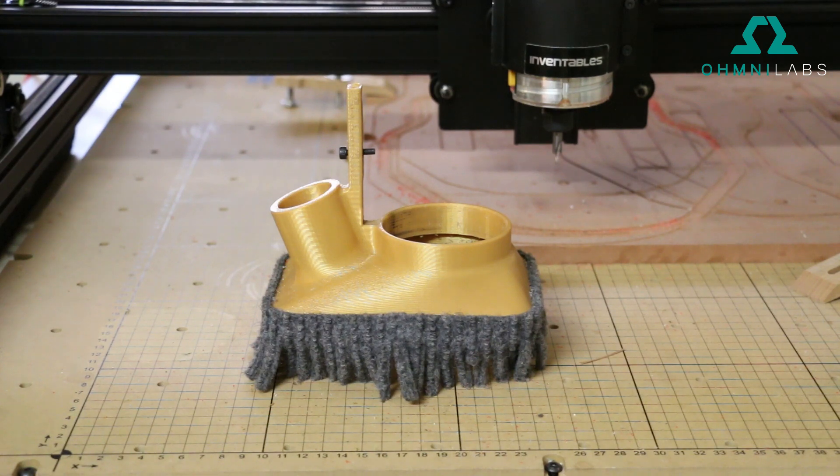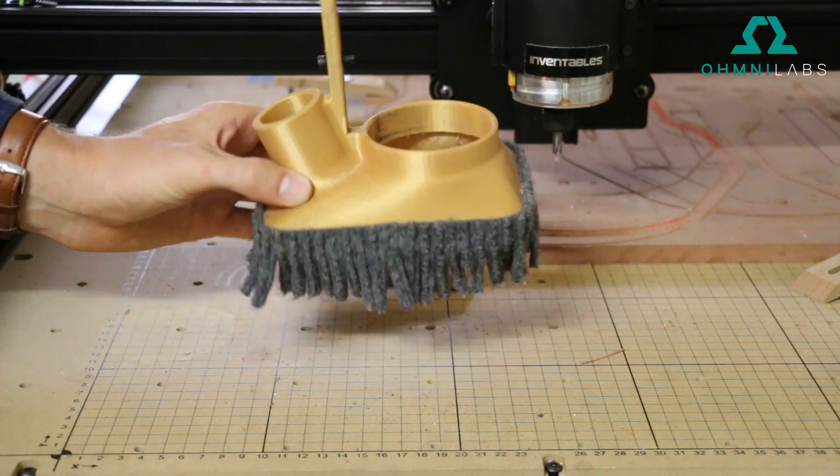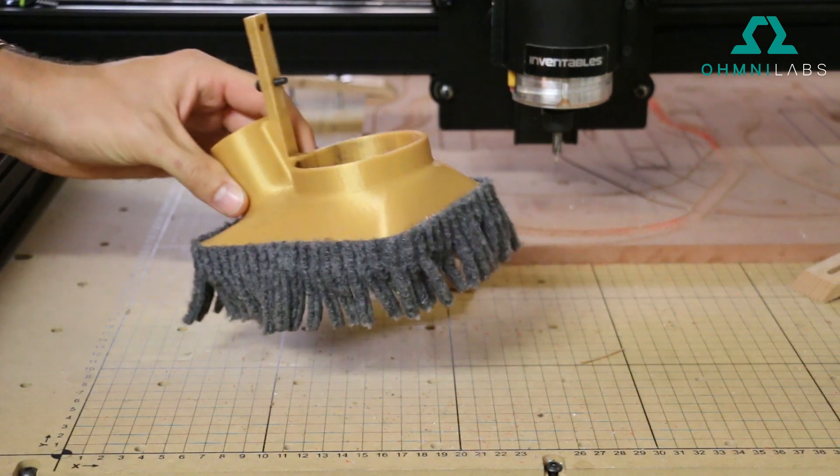This one was made for the DeWalt 611 router option and it's working flawlessly. It's made out of the 3D printed material PLA, and I'll share the file with you if you're interested.